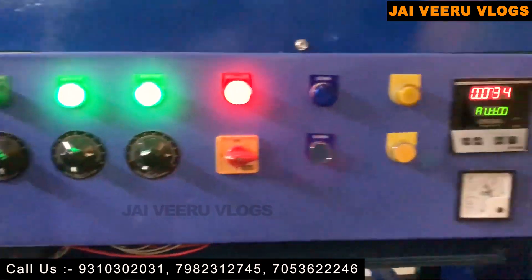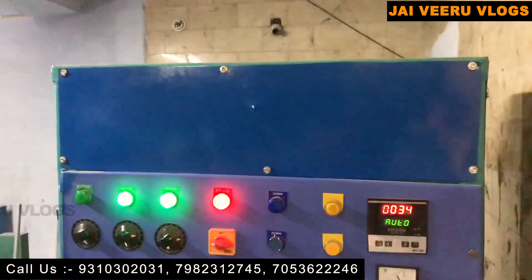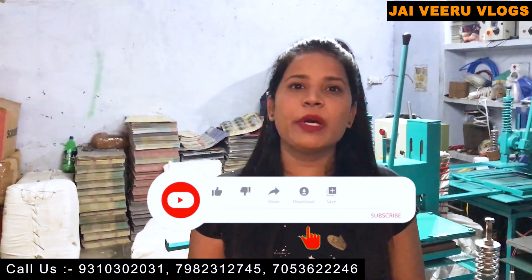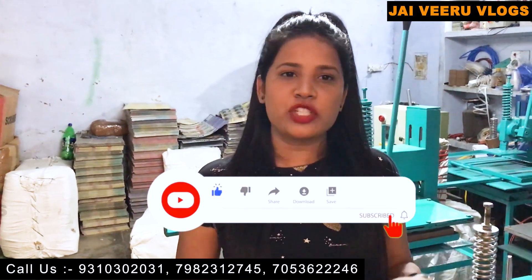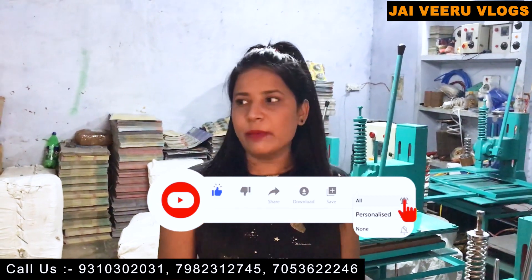What is the price list of this machine? The price list starts from 55,000 — this model is 35,000 and you can buy from 55,000. Friends, you can buy using our own loan facility.